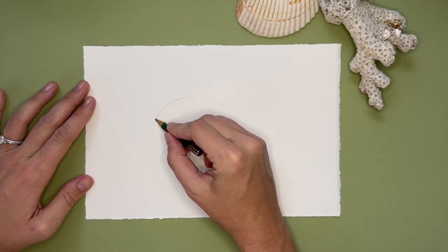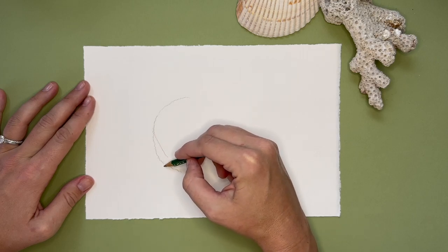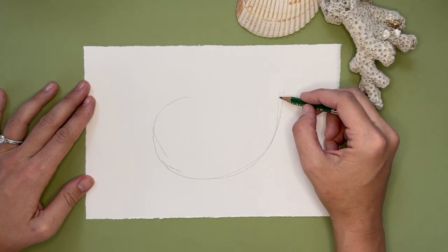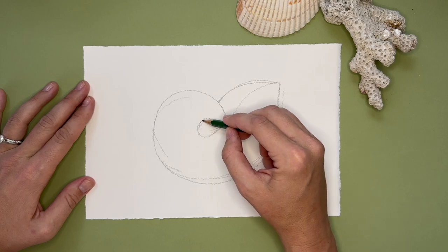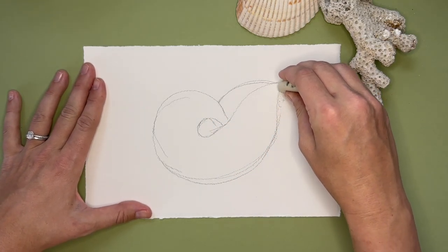Go ahead and start drawing the nautilus shell. It has a really big sweeping motion, kind of like half of a heart that's turned on its side. Use a light touch because I'm going over and correcting lines until I get it exactly how I want. If you use too heavy of a touch it will be difficult to erase and you'll see your pencil lines through the watercolor paint.